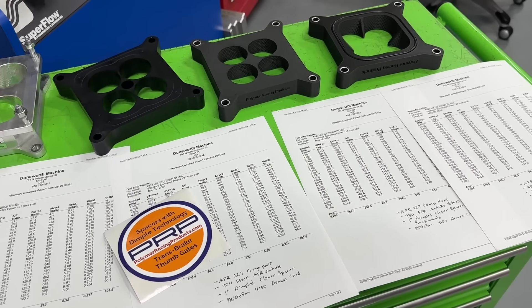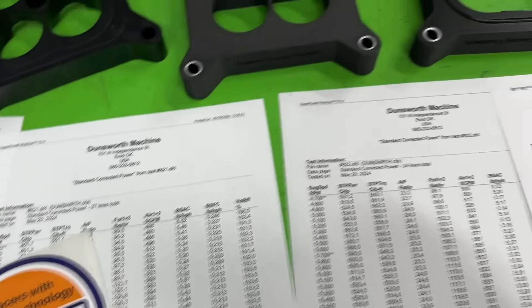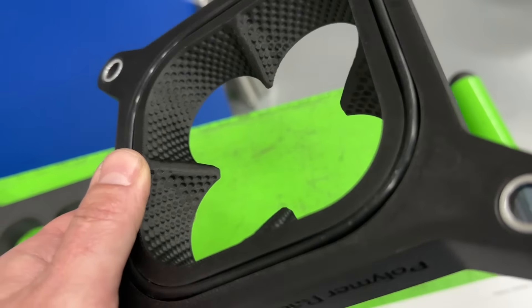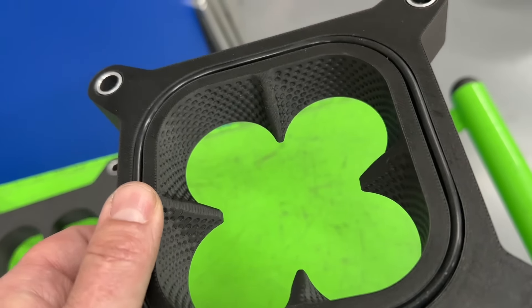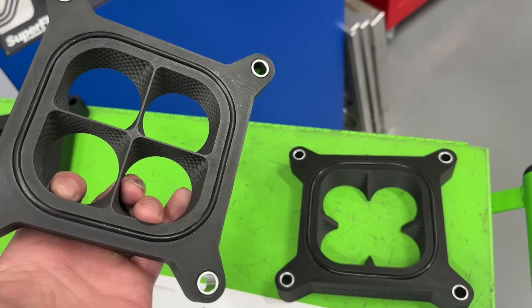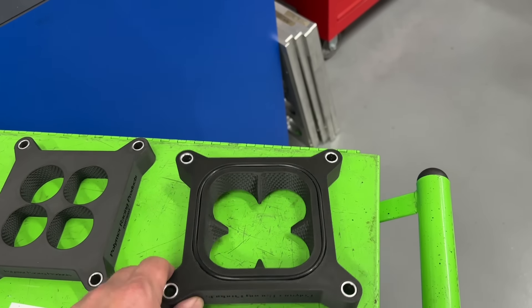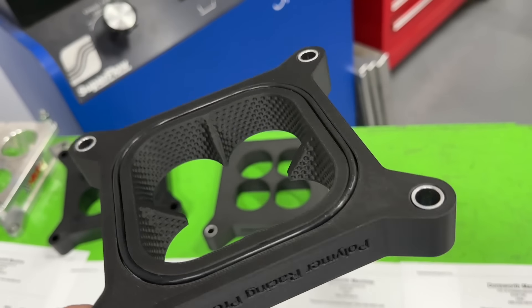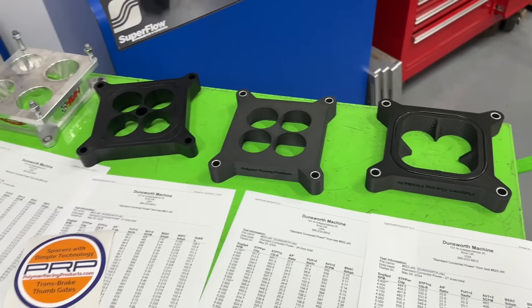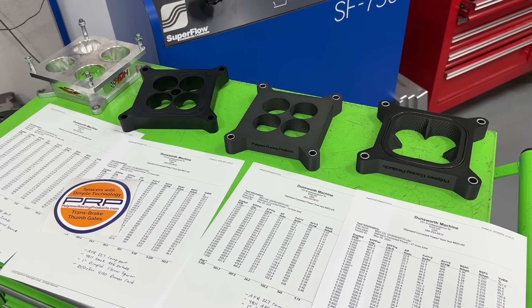I know I went a little long-winded but there's a lot of information here. Thanks again to Polymer Racing Products — they've got a great spacer. If you have one of the AFR intakes you might want to try it in the backwards direction. Remember I only tested this one configuration, and that was a mistake — I should have tested it on more intakes. In future tests I'm going to test these on different engine combinations to see if it's a fluke or if it works elsewhere. Thanks for watching.